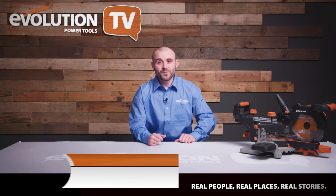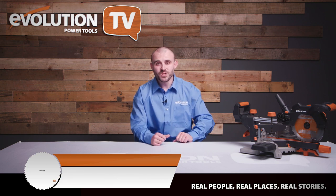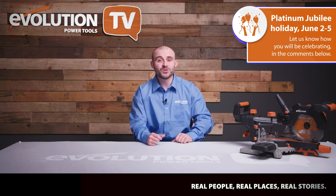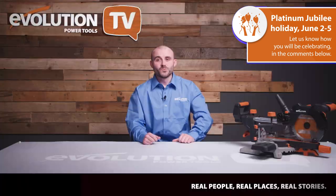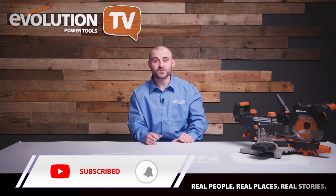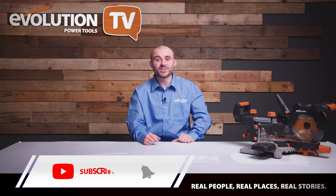My name is Joel from Average Joel's Joinery on YouTube, and I'm excited to introduce a brand new episode of Evolution Power Tools TV — our monthly show dedicated to bringing you inspirational stories, DIY guides, and tips and tricks to make your DIY journey better. We're posting a brand new episode every month, so make sure you subscribe and turn that bell notification on to guarantee you never miss any new content.